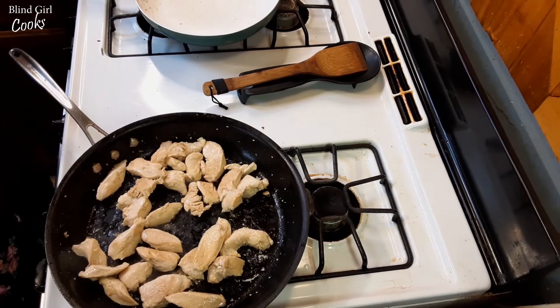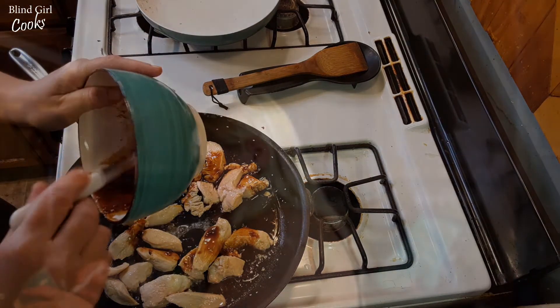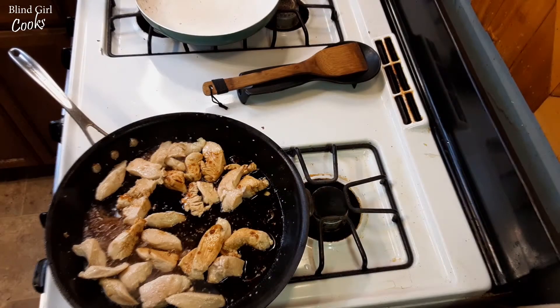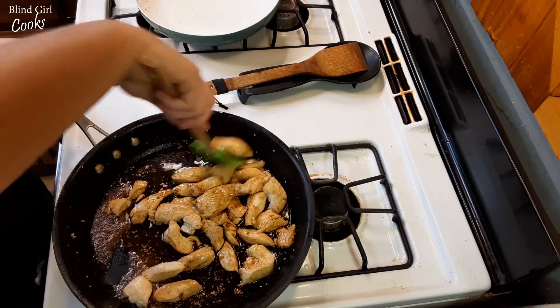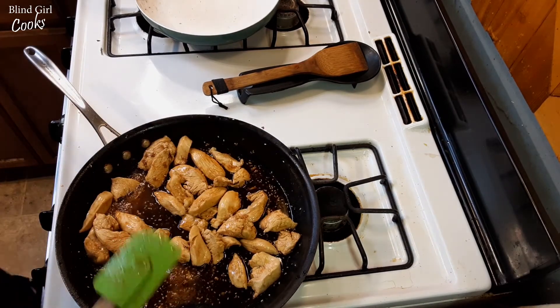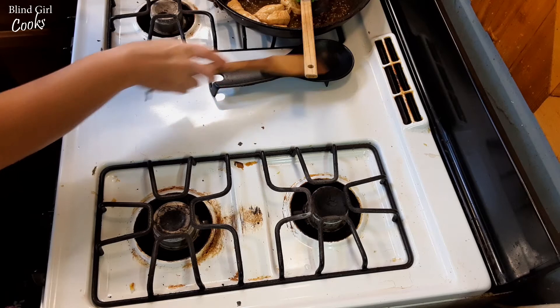Alright, so we got that chicken done — we're just going to take our sauce and put that right on top of it. So good. I'm gonna get my spatula and scrape all of that out, because that is yummy. Now while this is sitting together, letting all those flavors get up into the chicken, we're gonna make some fried rice. Fried rice is the easiest thing you will ever make in your life, I promise.